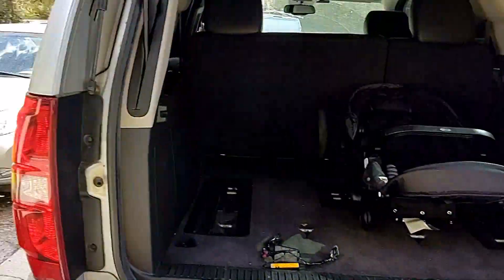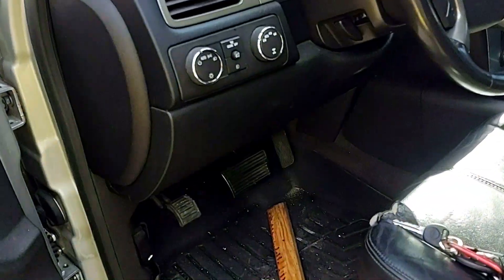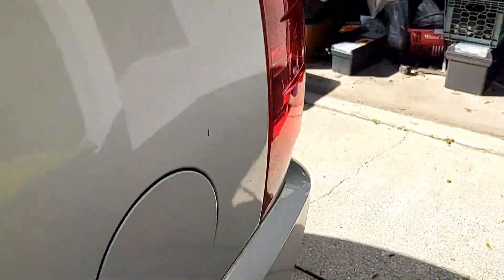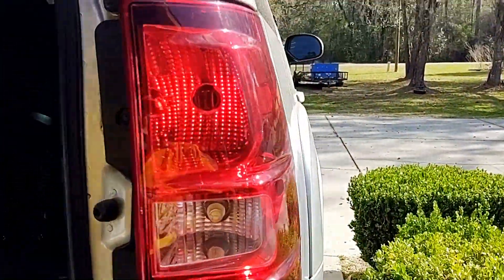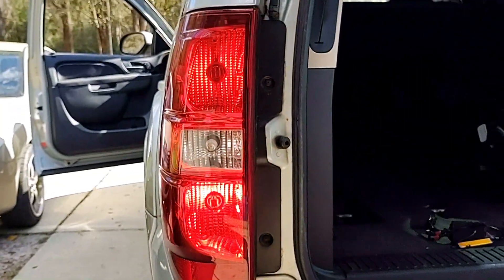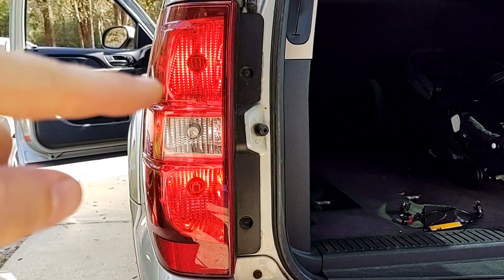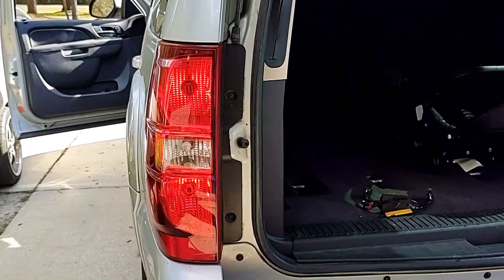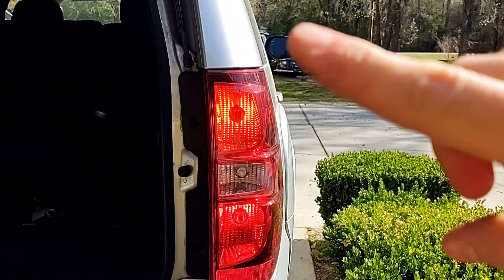I've got the module installed on the passenger side already; the driver side is still stock, so I want to show exactly how this functions. Turning on the running lights — as you can see, both lights come up dim on both sides; that's factory normal. Now with the flashers on, you'll notice on the stock side only the bottom light is flashing — the top one functions only as a brake light. But with my module on the other side, both of them flash.